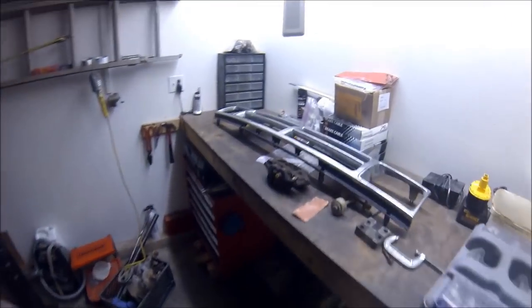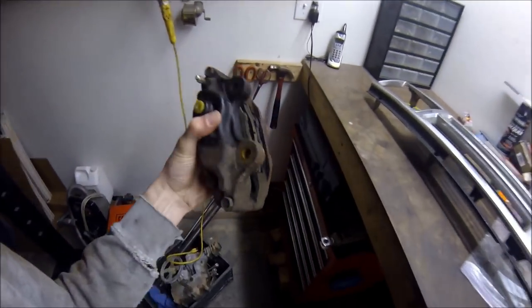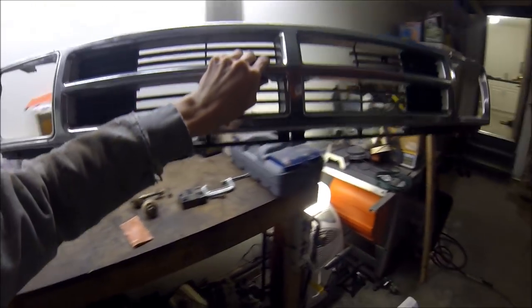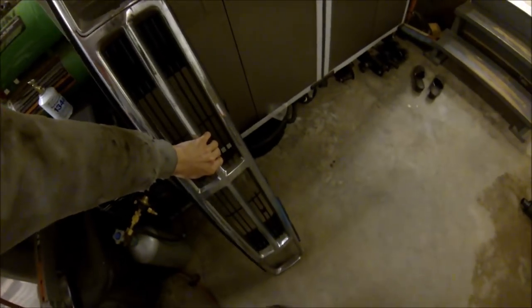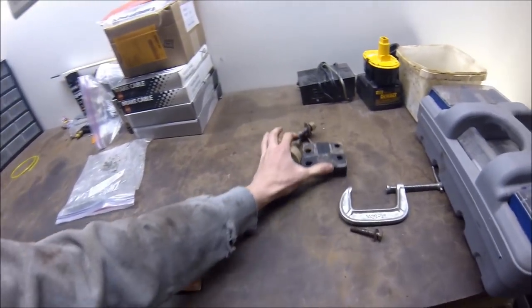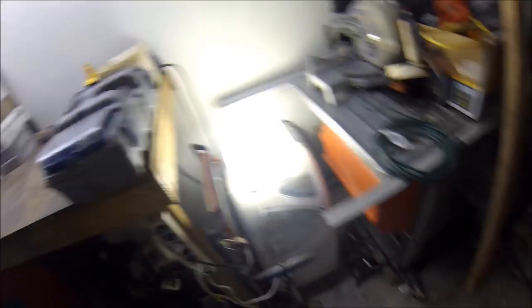Got a little bit of a mess over here — a four-cylinder IFS brake caliper off a Toyota pickup slash 4Runner, and an 80s Toyota pickup slash 4Runner grill waiting to be repaired and painted. All sorts of projects here. I'm just going to push this all out of the way and clean it up.